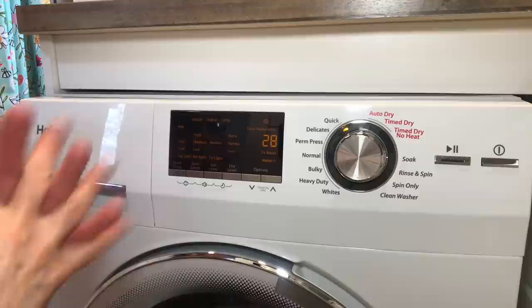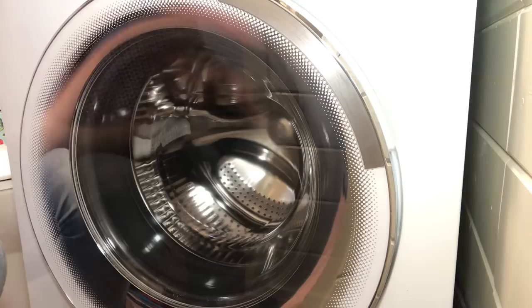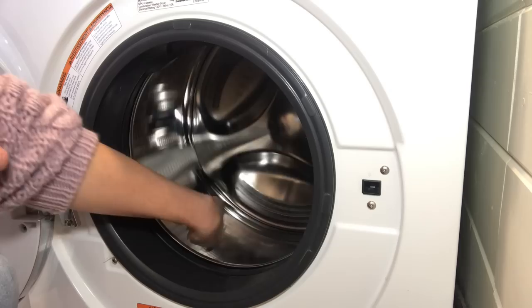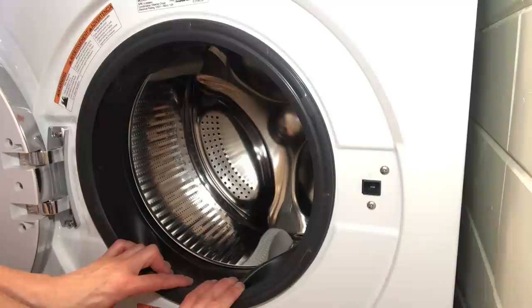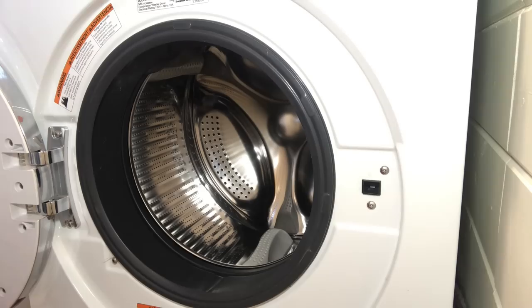You also have soak, rinse and spin, spin only, and clean washer cycles. One of the nice things about this unit is that it's considered one of the most energy-efficient on the market — it actually senses the weight of the load and dispenses water accordingly, saving a lot of water over time. Inside, it's got a stainless steel drum with some plastic components, so no rust issues. Because there's no lint trap, if I wash something with a lot of cat hair I do collect some hair inside the drum, so I wipe it down about once a month.